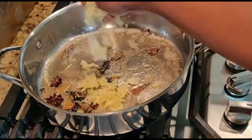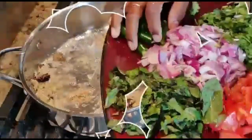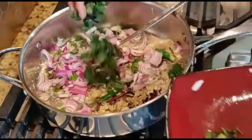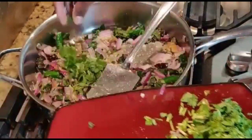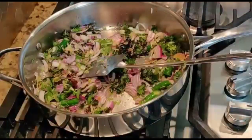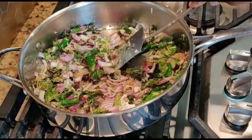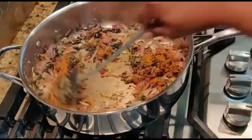Now add the crushed ginger-garlic and roast for a few seconds. Then add green chilies and sliced onion. Add mint leaves, chopped, and give it a good mix. Add some salt and roast for a few minutes. Then add half of the coriander leaves and save the other half for garnishing.